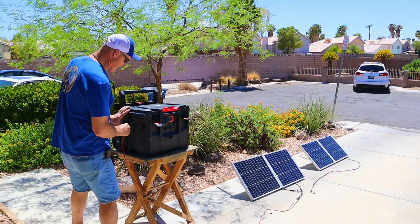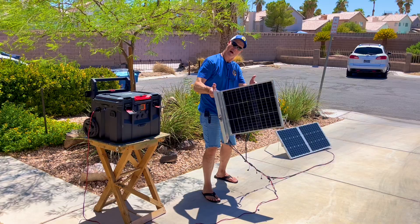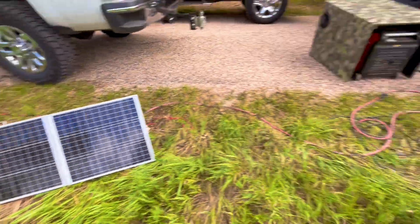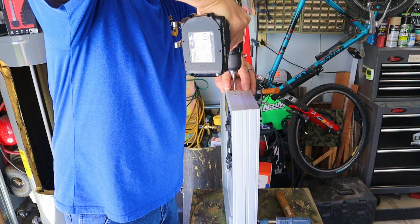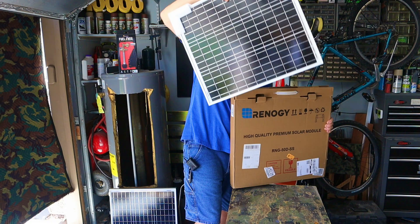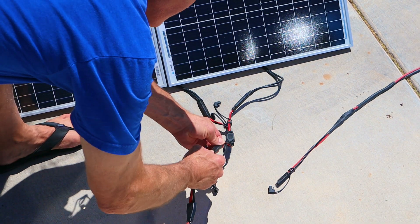Today I'm going to show you how to make your own DIY 100-watt portable foldable solar panel. This suitcase-style solar panel build is beginner-friendly. I'll show you everything step-by-step, all the tools and parts I used, and I'll put affiliate links down in the video description so you can price them out for yourself. I'll also show you how easy it is to connect multiple solar panels together.